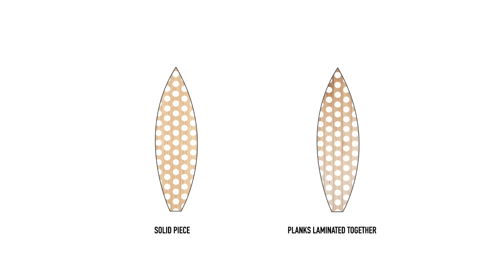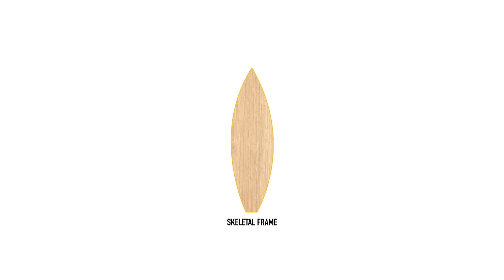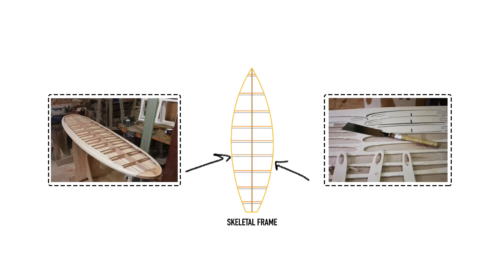While this technique does reduce weight compared to a solid wood board, chambered boards are generally heavier than skin-on-frame designs. Skin-on-frame wooden surfboards are made by laying a thin skin of wood over an internal skeleton, much like an aircraft wing. The rails are built up using long strips of wood that can bend around the surfboard's outline. These lightweight skeletal-framed inners are commonly designed on computer and cut by machines, creating a new lease of life for wood.